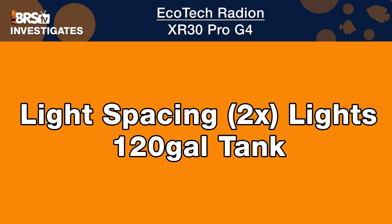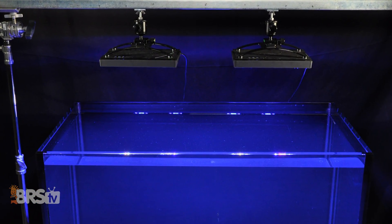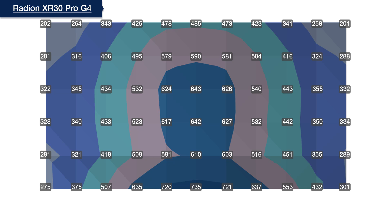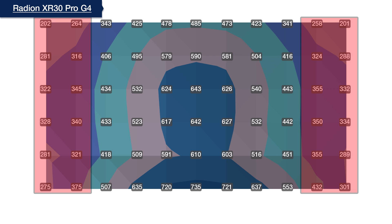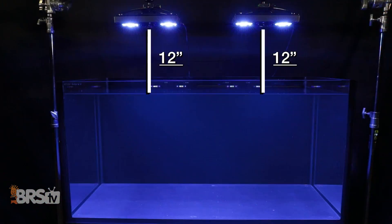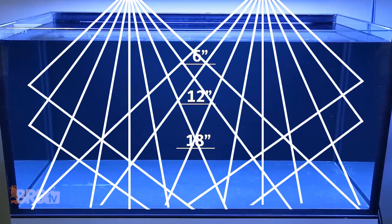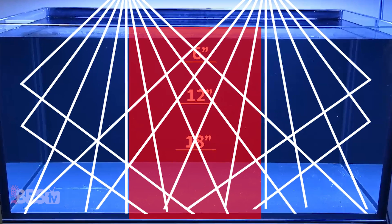Now that we've confirmed the Radeon Gen 4 Pro is best served with a higher mounting height, we take that information to conduct our next test: figuring out how to properly space multiple Radeons over a four-foot 120 gallon tank for both LPS and SPS dominated systems. We look at how the light source from two and three XR30s intersect with each other, and how we can optimize that by spacing the lights further apart until the intersection hotspot is reduced and the outer edges come within 75% or more of the average center PAR. We begin by mounting two Gen 4 Radeons at 12 inches off the water, spaced centered at equal divisions of a 48-inch tank — each light module centered at 16 inches — and test PAR using a grid of 66 data points in the middle of the tank from top to bottom.